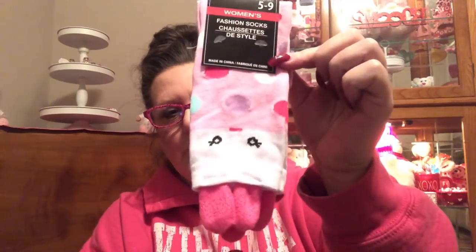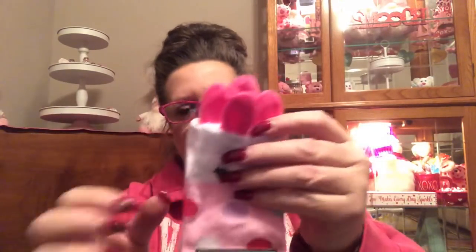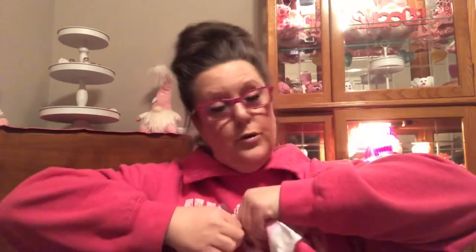I came across these and you guys will have to let me know what you think. Even the cashier said to me, 'How in the heck could these possibly be women's socks?' I said maybe they're mislabeled. But these are women's fashion socks, size 5 through 9. They look so — let me just open a pair up. They're saying this is a women's sock, but look, it's got little ears.